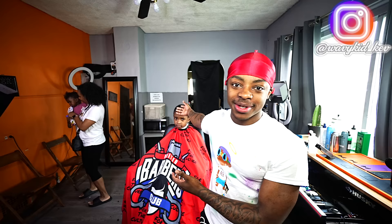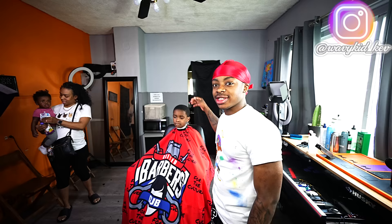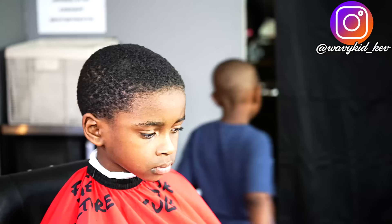All right, so I'm gonna start this tutorial. My little cousin is about to get a little fade on the side — he's growing up the top. I'm gonna show y'all what to do and how to do it on this type of hair texture. Let's get it going.